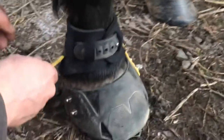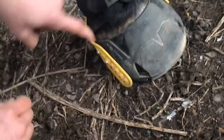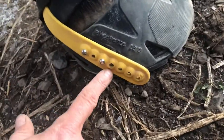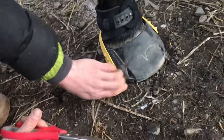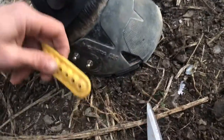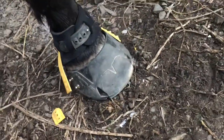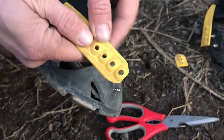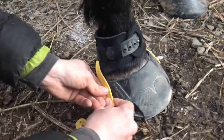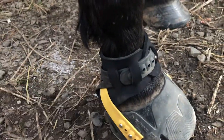Now the back strap — with one finger tension you can see it's quite a bit too long. We only want one hole below the rivets, so we're going to cut it with scissors, taking off three holes. Round the edges so it looks more matching with the other side. Then press the strap over the ball rivets with one finger space.